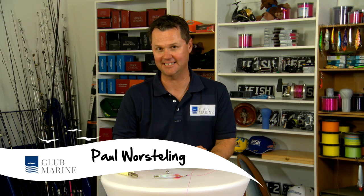Hi, I'm Paul Worsley for Club Marine TV. Today I'm going to show you something very cool — it's called drop shotting for squid.